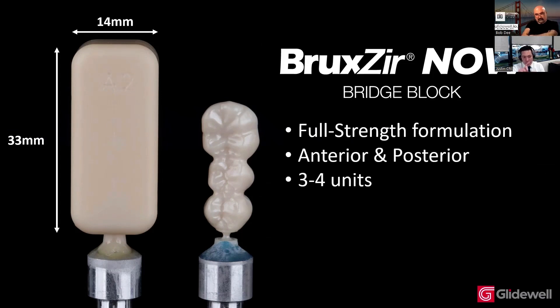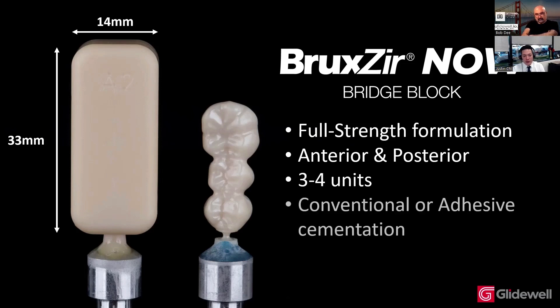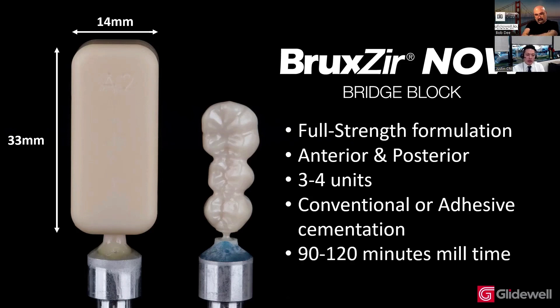You can see where at that three-unit image on the left, we can safely fit one more unit into that block. As far as delivery, you can use the same approach — conventional or adhesive cementation. These take about 90 to 120 minutes to mill out, all using a single burr. It really is pretty incredible.